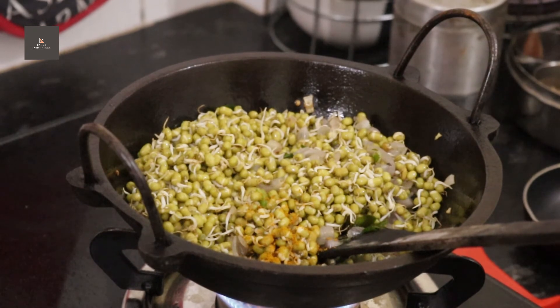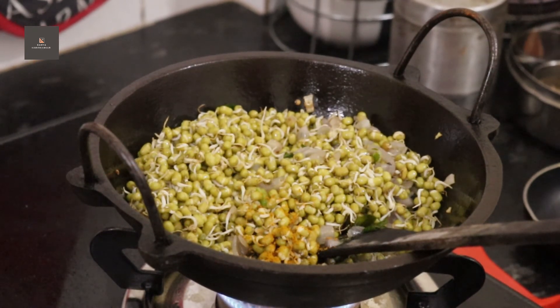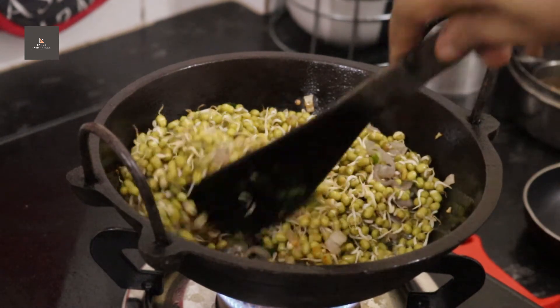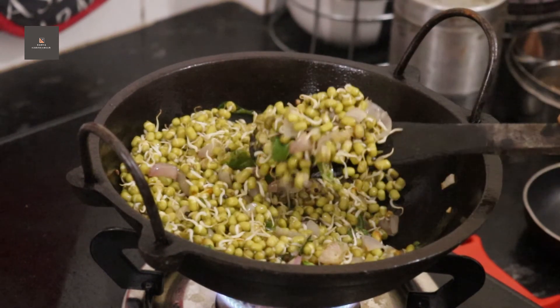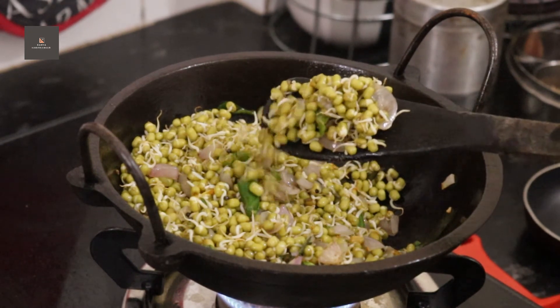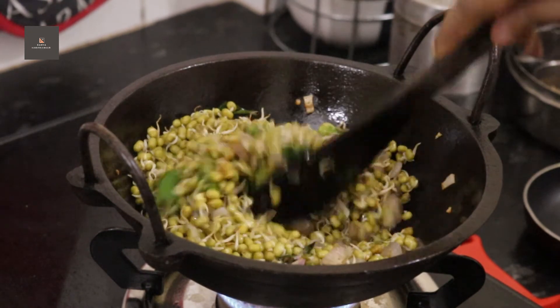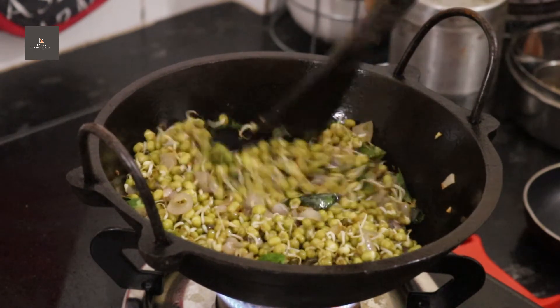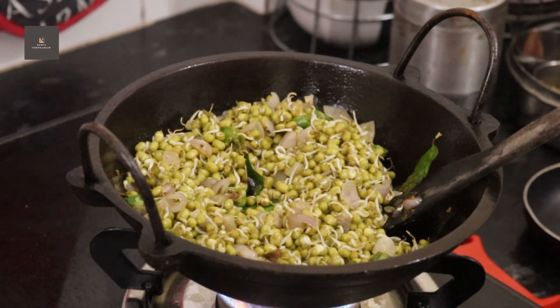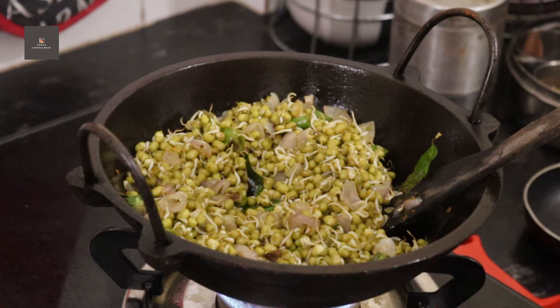I am going to put in 1 cup of milk. I am going to press the start button. We will try to make it the same way. We will mix it in a little bit. I need to make a little bit of a plate.